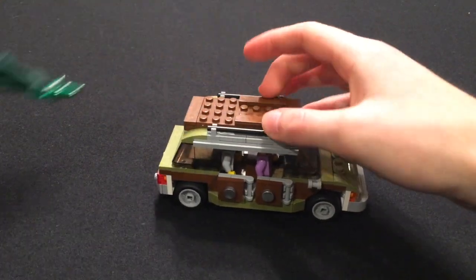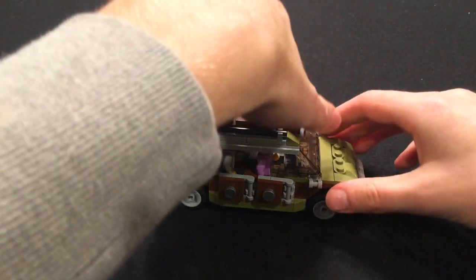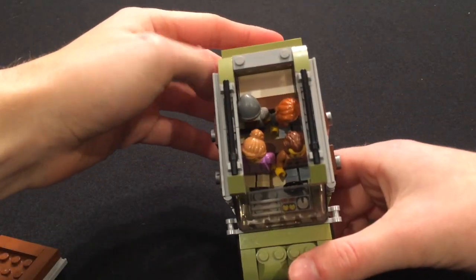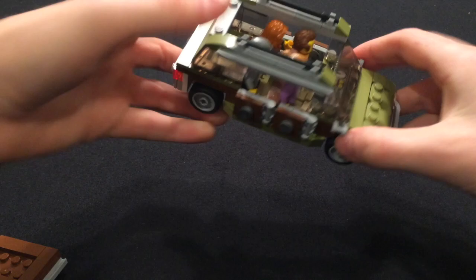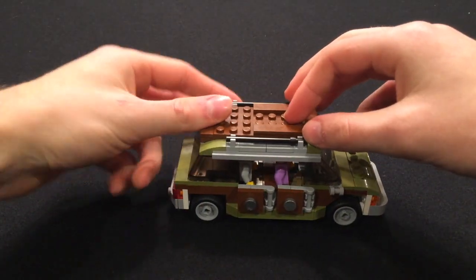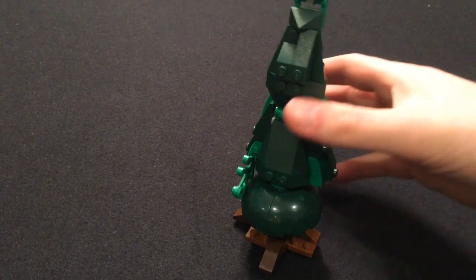The tree can also be removed to make the car just normal. Also, the roof can come off to show that there is easily room for all four of the Griswolds, as well as some room in the back. The tree can also be placed upright and looks like a normal tree.